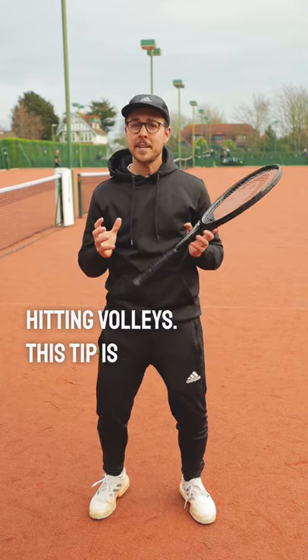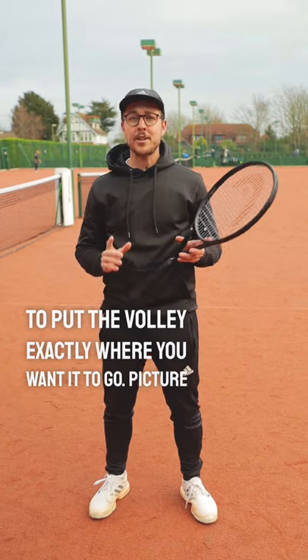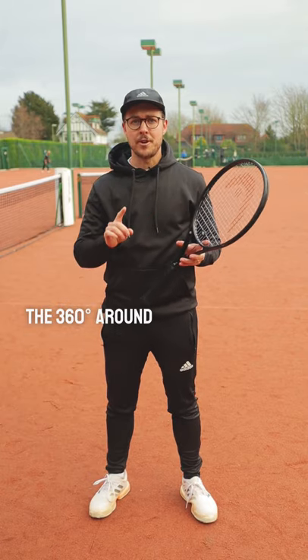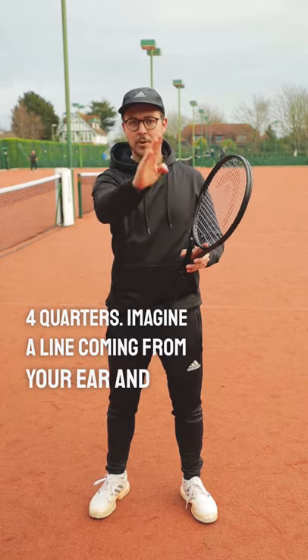This tip is simply going to get you hitting with a more compact swing, allowing you to put the volley exactly where you want it to go. Picture the 360 degrees around you — you want to break this into four quarters. Imagine a line coming from your ear and from your nose.